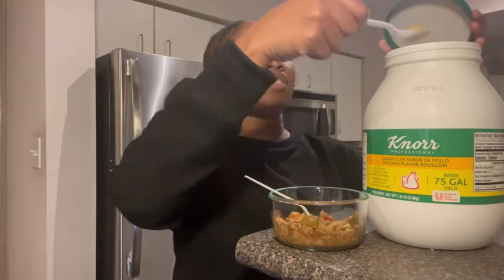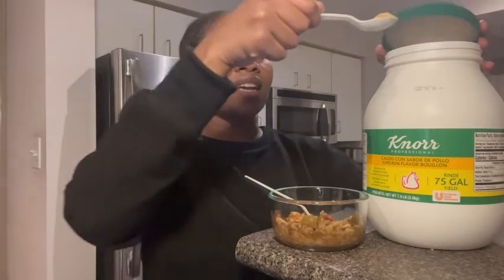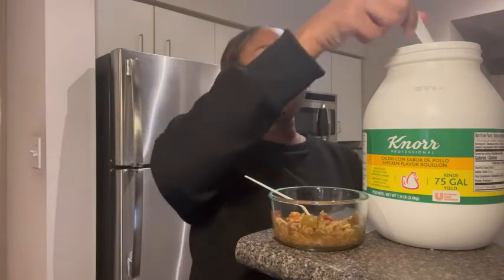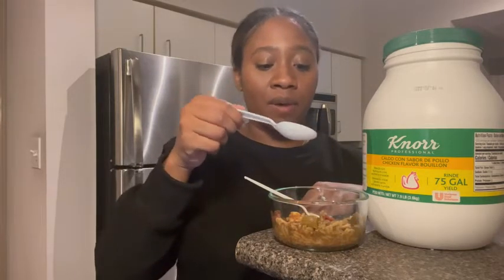I want to show you guys what it looks like — it's just a yellow powder. Like I said, it just adds a kick, adds a bunch of flavor to your food. I have some gumbo here today, and I just like to add a little bit, because a little bit goes a long way, especially if the food is already prepared. I like to add a little sprinkle of it to my gumbo.